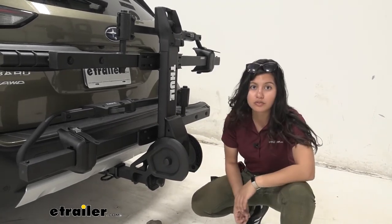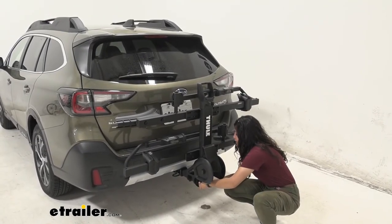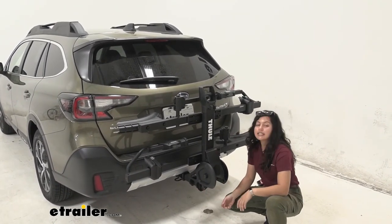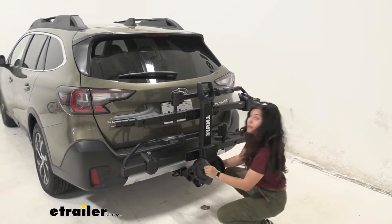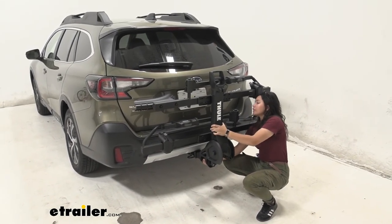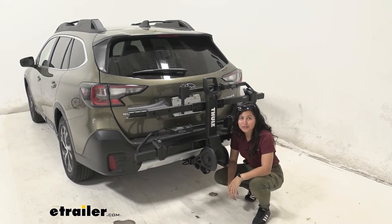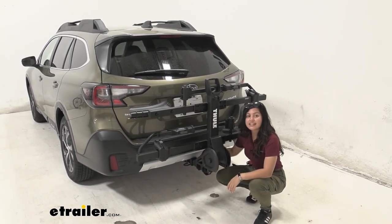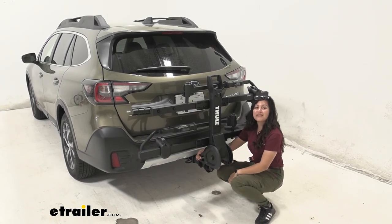The knob at the end tightens down the shank, and once tightened you can lock it, creating an anti-rattle effect. As I shake the bike rack to simulate road movement and vibration — at this point I'm really just shaking the car — that connection is nice and secure, making for a smoother ride for your bikes overall.